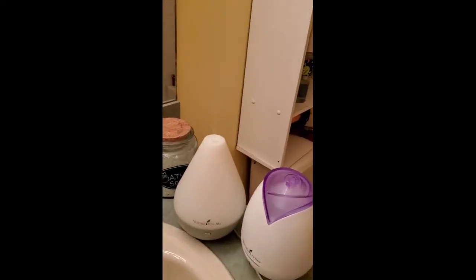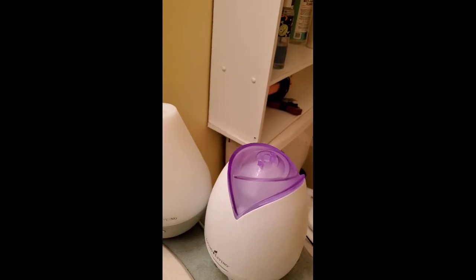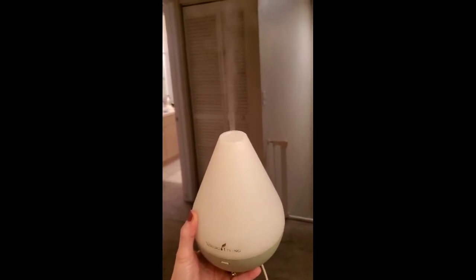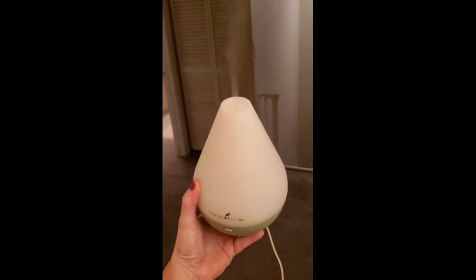Oh, there we go! With this lighting you can't really see, but it's cooking — it's actually going really well. Let me get a different color behind there so you guys can see. There we go! All it needed was a good cleaning. I will have a happy customer.